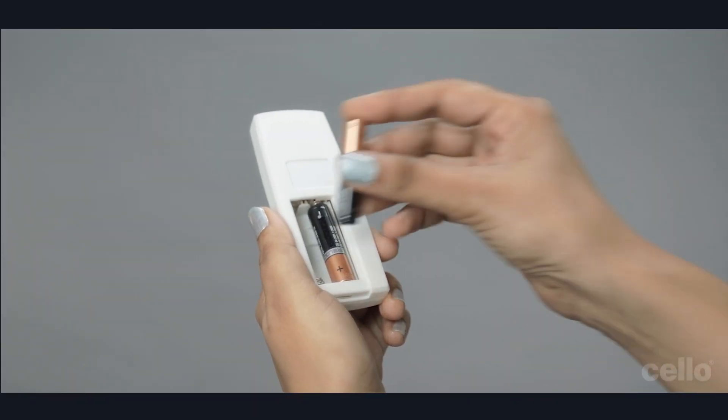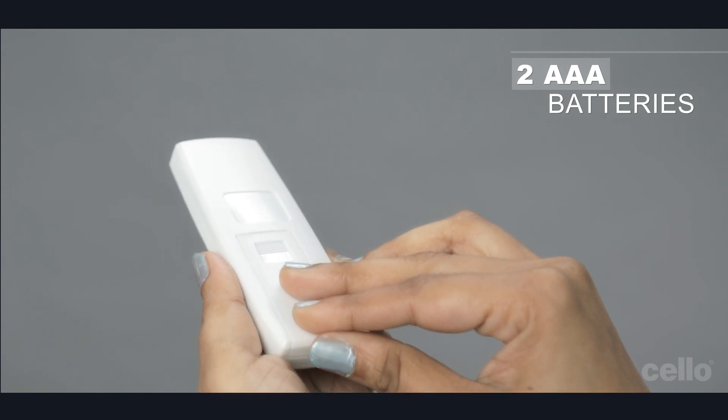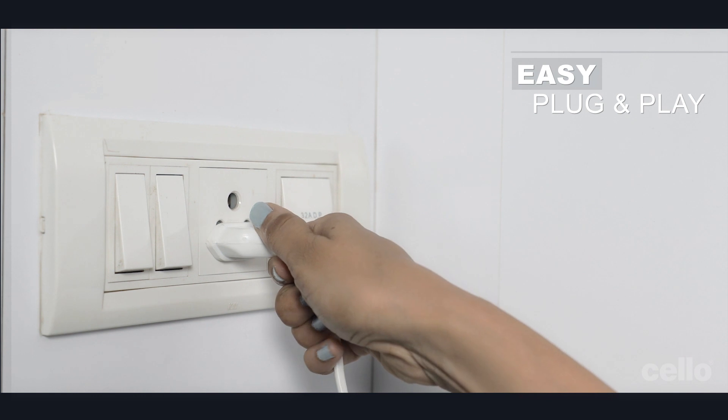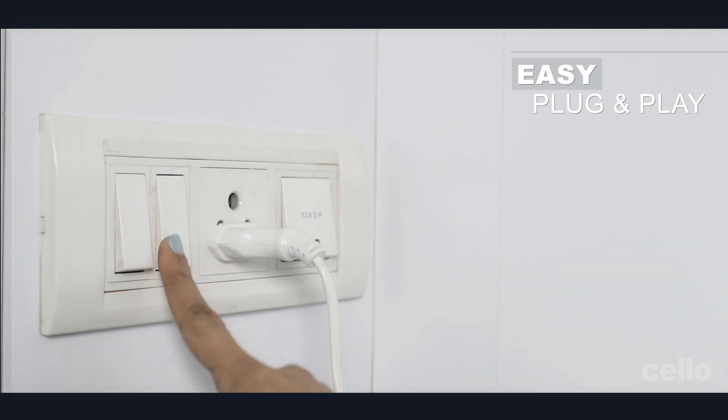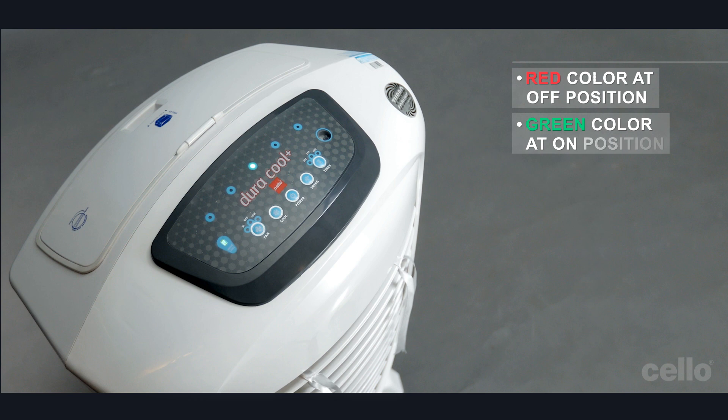Now, insert two AAA batteries in the remote. Then, connect the cooler to the power source. The power icon will glow red at the OFF position and green at the ON position.